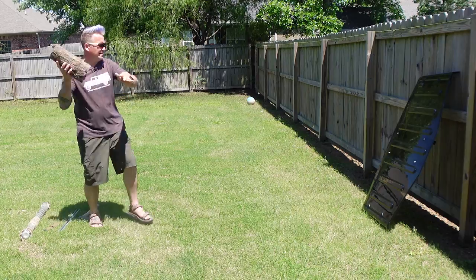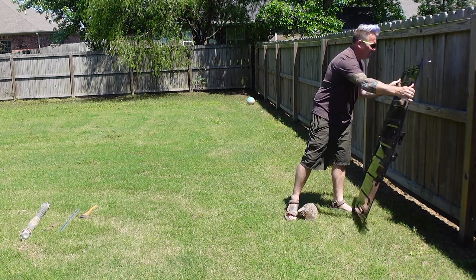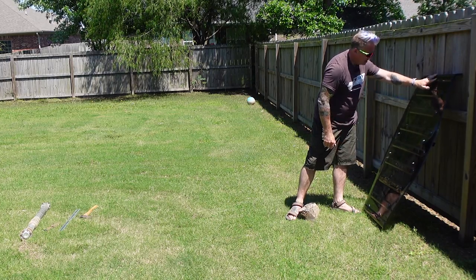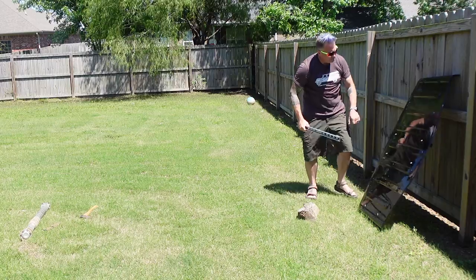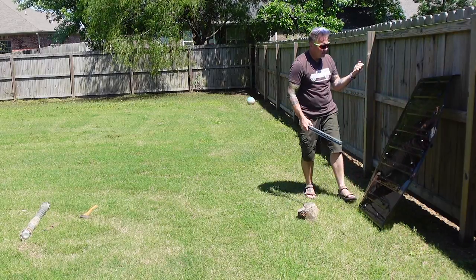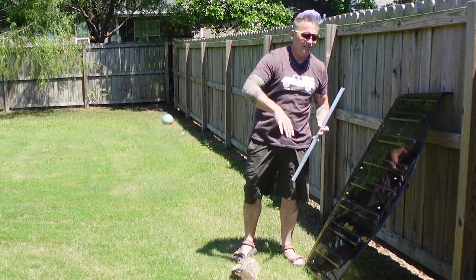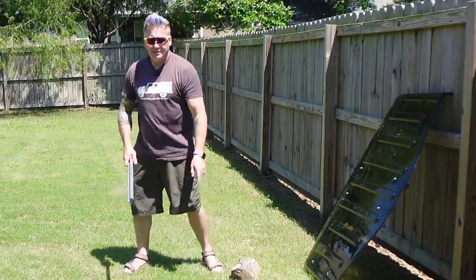Let's see how tough this thing really is. After hitting it, there's a mark on it but no cracks — that's crazy. There's marks but no cracking. This is not the same clear lid that's on the Jeep; this is an extra imperfect one they sent me to try to break. Challenge accepted.